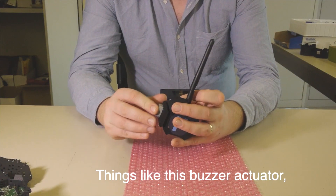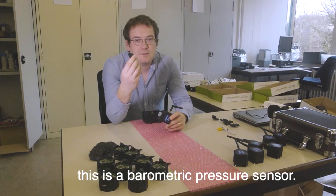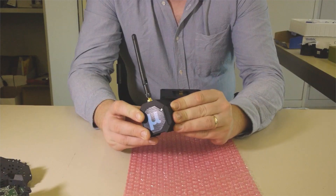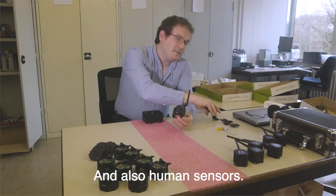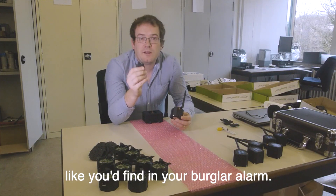Things like this buzzer actuator, which can be used as an alarm. Environmental sensors — this is a barometric pressure sensor. And also human sensors. So for example, this is a passive infrared sensor, like you'd find in your burglar alarm.